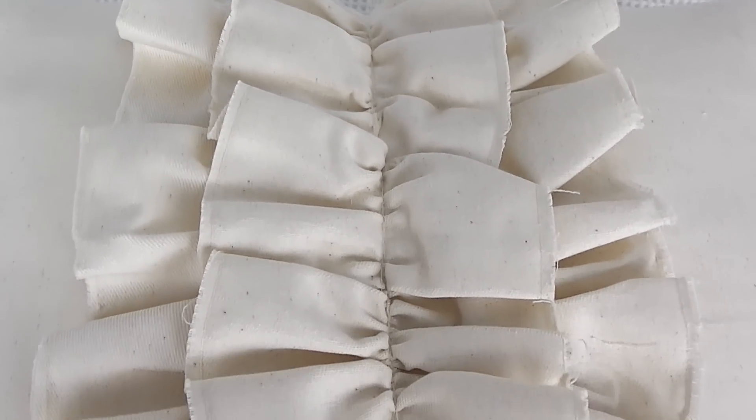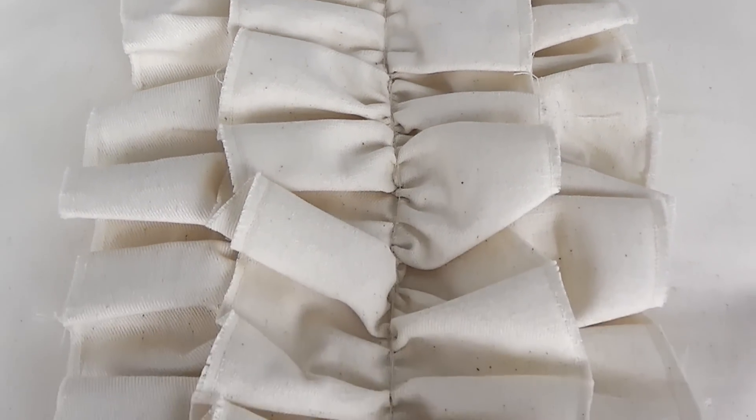Hi everyone, welcome back to Style Novice. This week is part one of two super simple DIY cushion covers that I'm going to show you how to sew over the next couple of weeks. These are easy envelope style cushion covers, which means no tricky zippers and you can put any design you like on the front. This week I'm going to show you a ruffle style design — ruffles are much easier than they look, trust me, your machine does half the work for you. Keep watching to learn how to make your very own DIY ruffle cushion cover.